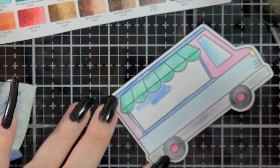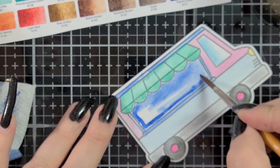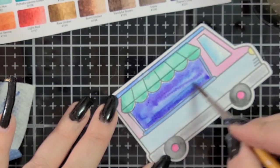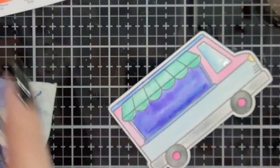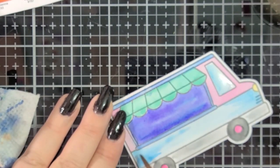I used a variety of colors, though I think I sped this up a little too fast for you to see what colors they are. I used a combination of Viridian hue, permanent blue violet, ultramarine deep, cobalt blue hue, permanent orange, permanent yellow deep, quinacridone rose, Payne's gray, ivory black, and a little burnt umber.